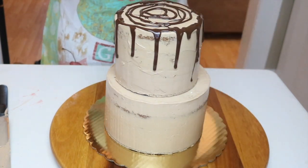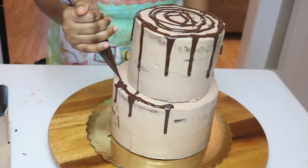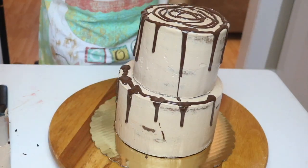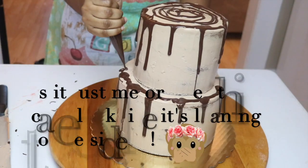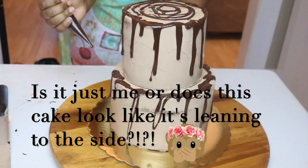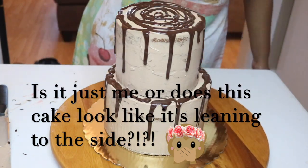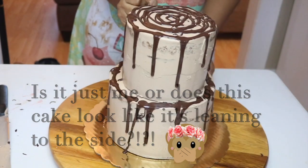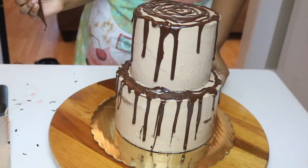Once you are done you can go ahead and drizzle the top and sides of the cake with your melted chocolate ganache. Chocolate ganache is just two parts chocolate and one part heavy cream — so if you're using two cups of chocolate you want to use one cup of heavy cream. Melt that in the microwave and that's it, you have chocolate ganache.